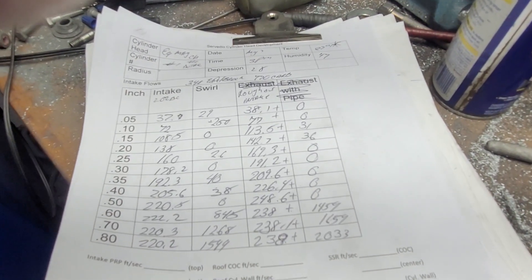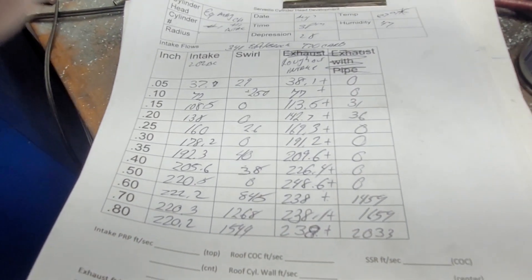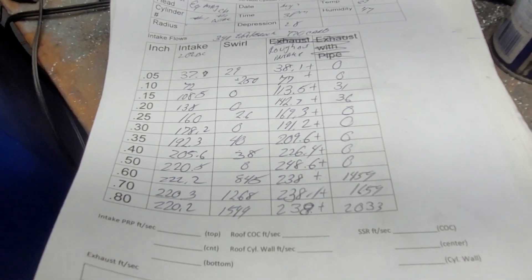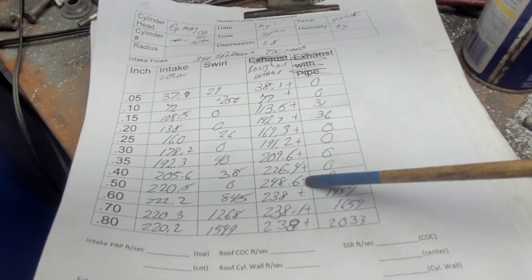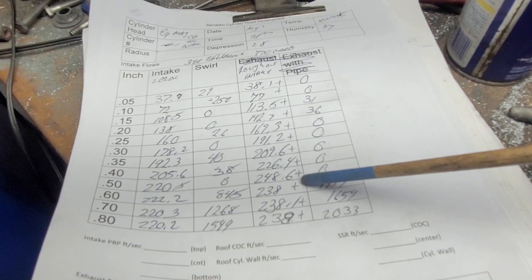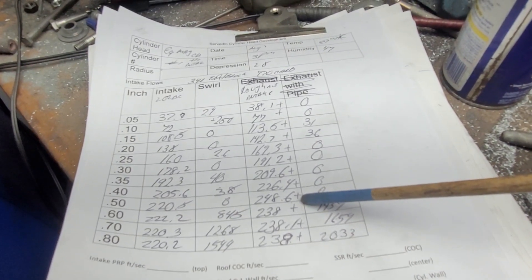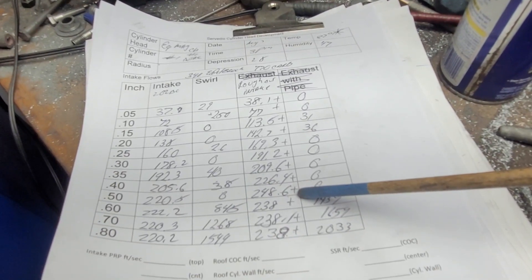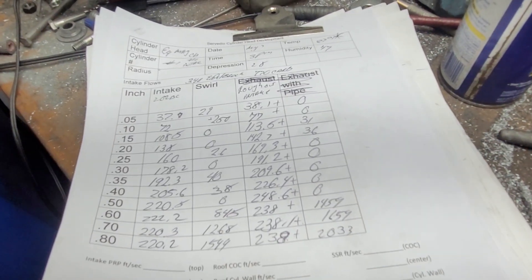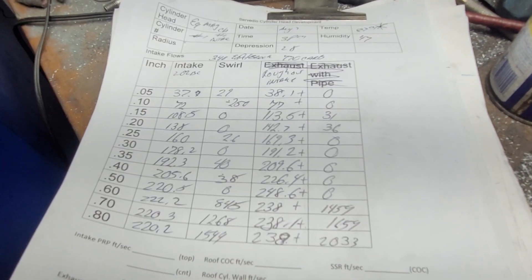Sorry, this was going to be a short nothing of a video and we're 14 minutes in - thanks for hanging out. We're at 248 CFM at 500 lift. We've got to get more out of a 387 cubic-inch small block Chrysler. Give me a horsepower estimate for where we sit now and we'll work up from that. Thanks for hanging out, have a good night.